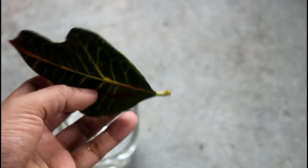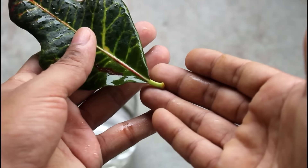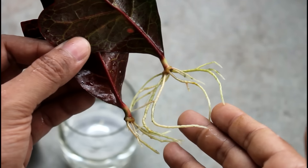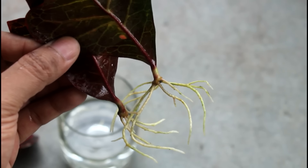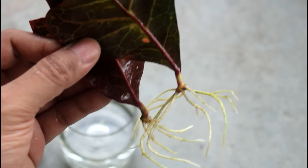Obviously there are many other leaves which haven't produced any roots, but that's okay because I don't need that many croton plants at this time. So now you know it's really very easy to grow a croton plant just from single leaves. Collect a few leaves from your friends or any other place and grow as many plants as you like.